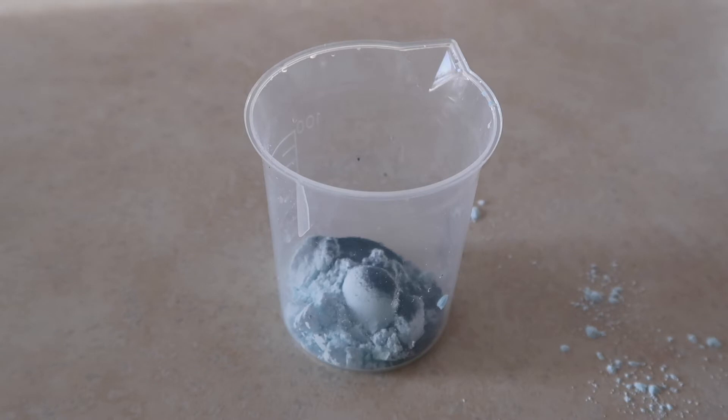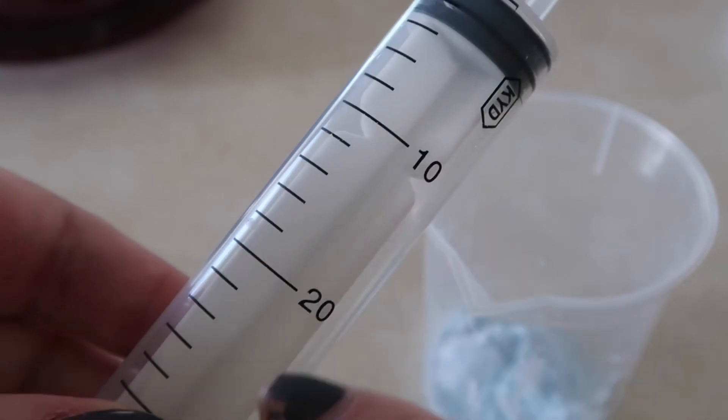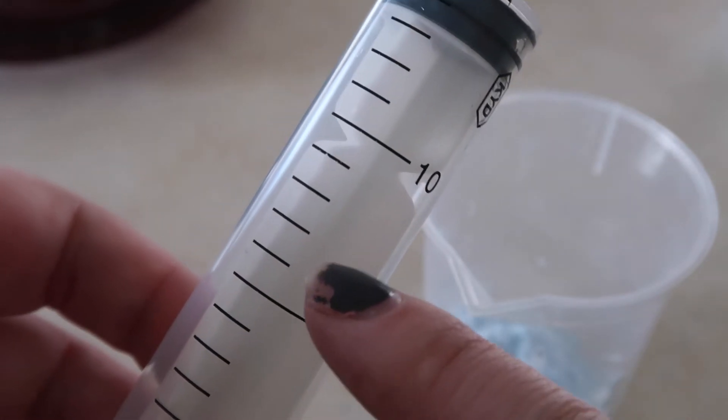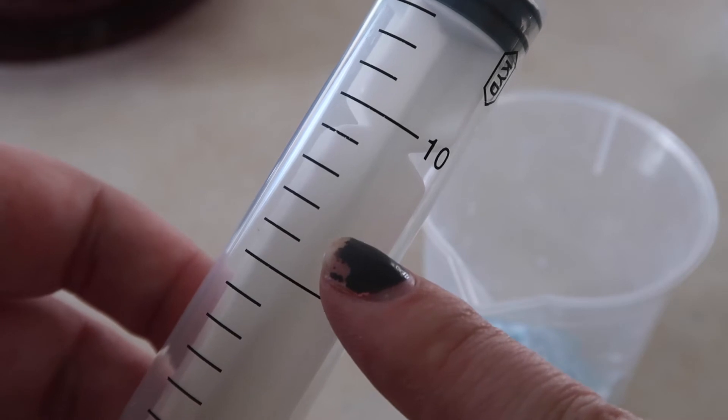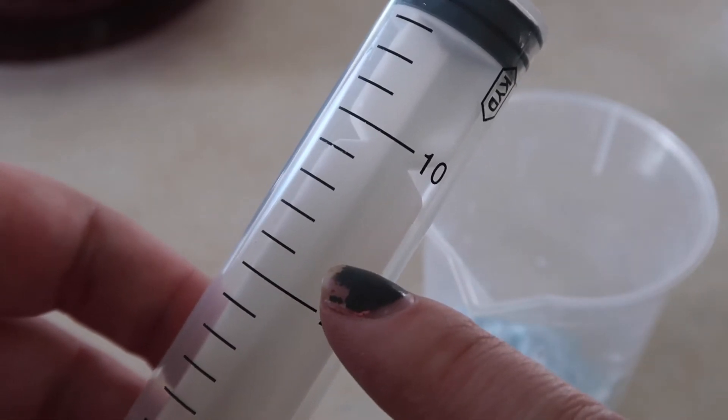Suck up 18 ml of water into the syringe and put it into the beaker. So 10 ml is here, 20 ml is here, 18 ml will be right about here. 10, 15, 20 — so 18 is right about there.